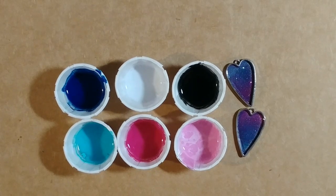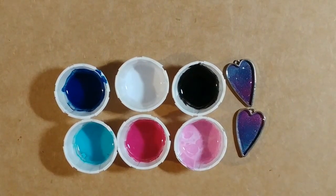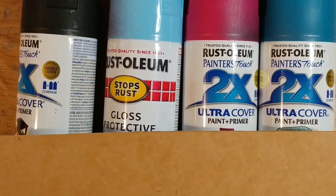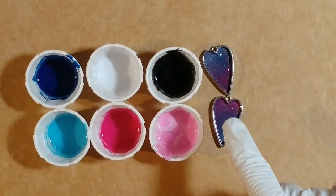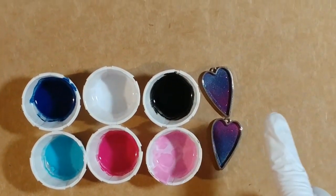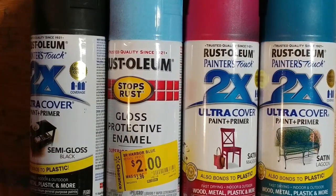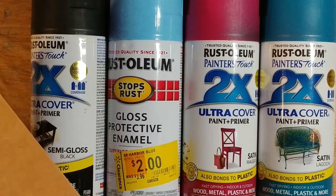I am going to attempt a galaxy inside these tiny little pendants. What I've already done is spray painted them — I taped off the edges, which took a while and was hard to do. And then I took them outside and spray painted them with Rust-Oleum paints: black, Harbor Blue, Satin Magenta, and Satin Lagoon.